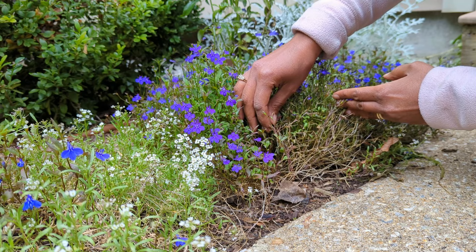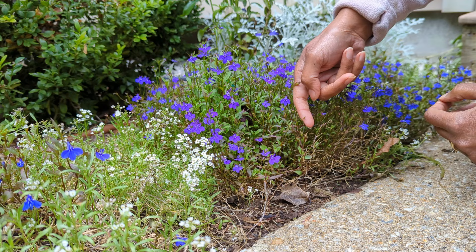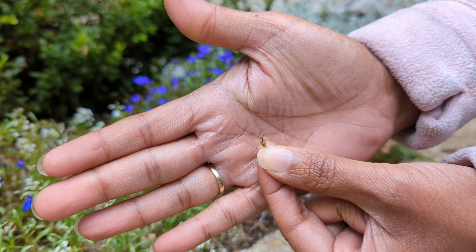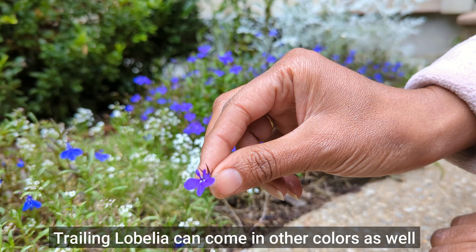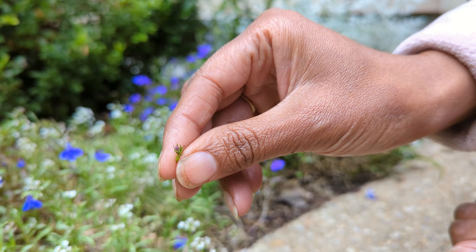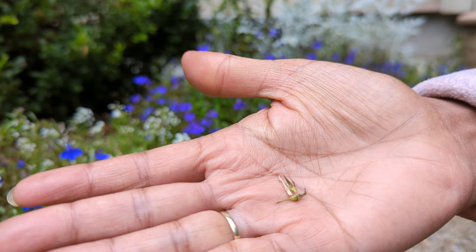You're looking for a seed pod that is a light brown color. I'll show you compared to a white piece of paper exactly what it looks like — it's almost like a tan or light brown color. Obviously you don't want to pick the blossoms, and you don't want to pick the buds, because those are going to turn into blossoms. I've collected a few, so let's look at them next to a piece of paper to see how tiny the seeds are.